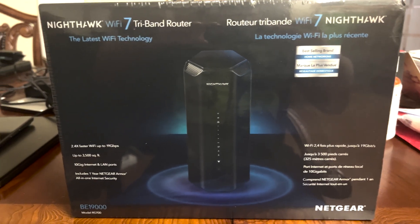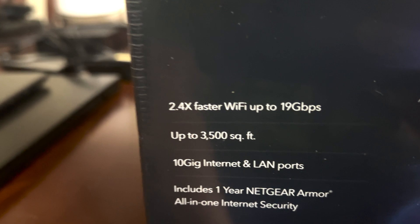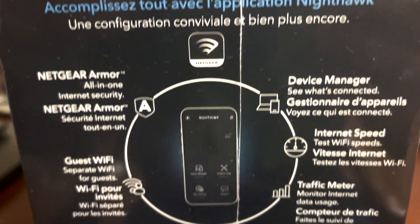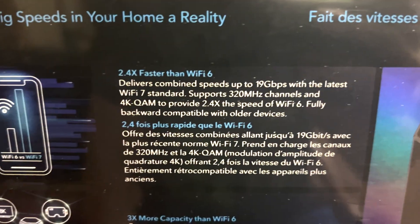Hello everyone, welcome to my channel. Today we're going to review the Nighthawk WiFi 7 tri-band router — the latest WiFi technology from Netgear. This is the RS19000, with two times faster WiFi, 19, 3500 square feet coverage, and a 10Gb LAN port. The app lets you control things, and you get one year of network security protection included.